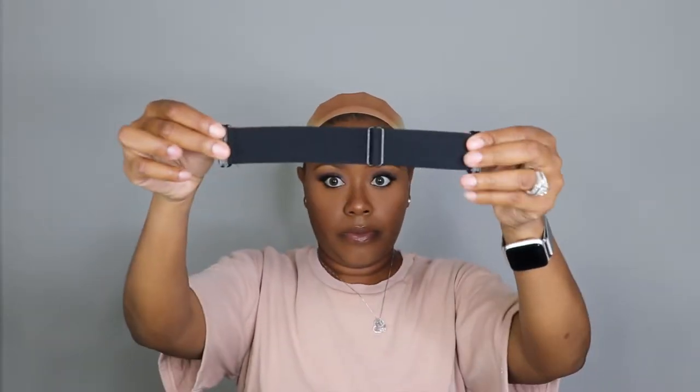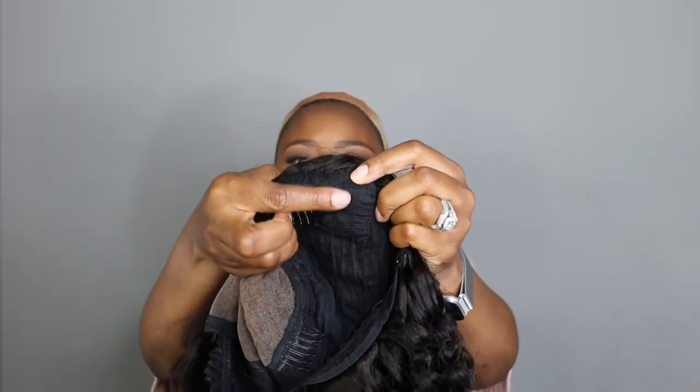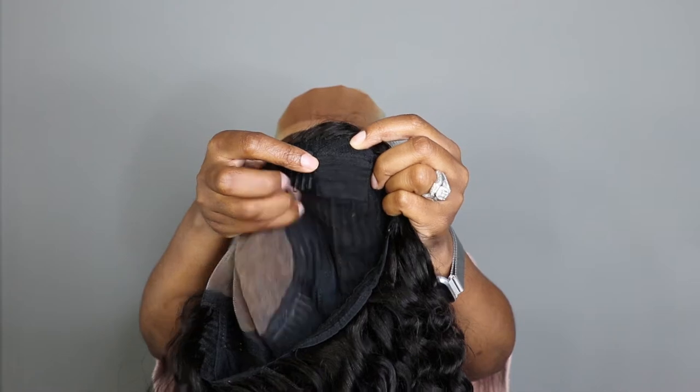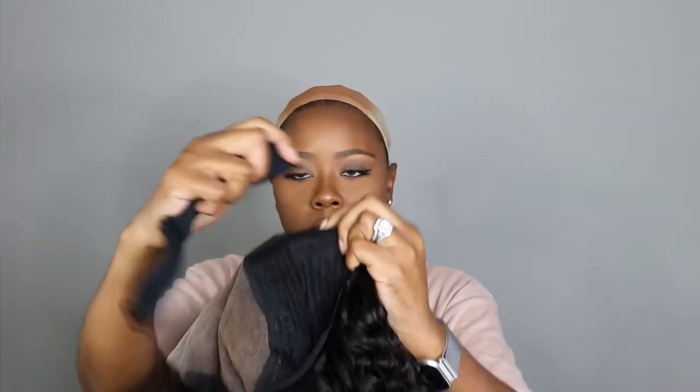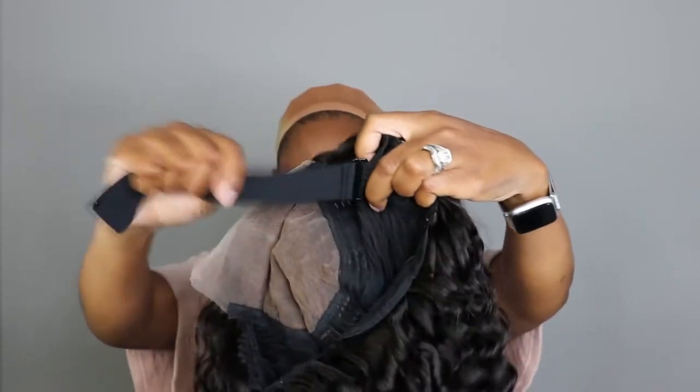Now this is what makes the wig glueless — it comes with a glueless strap, and you basically hook it onto these sides. It's like little slide slots that you hook the strap onto. It has one by the temple area on each side, so you can apply that, and that's what makes it glueless.